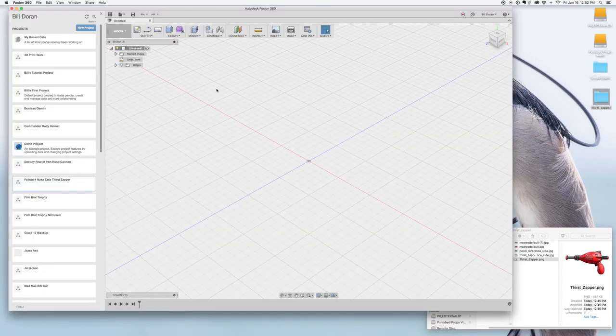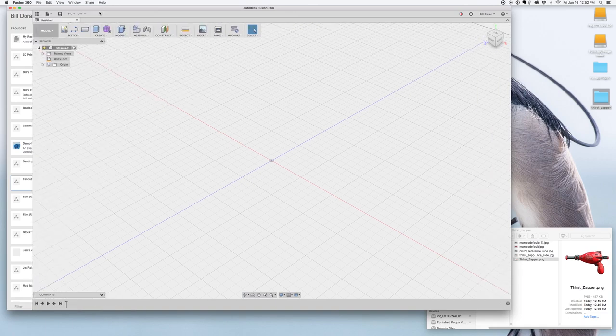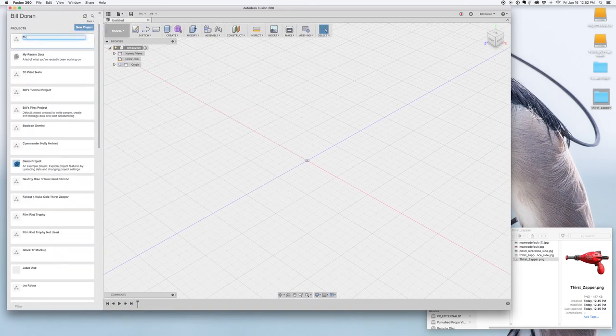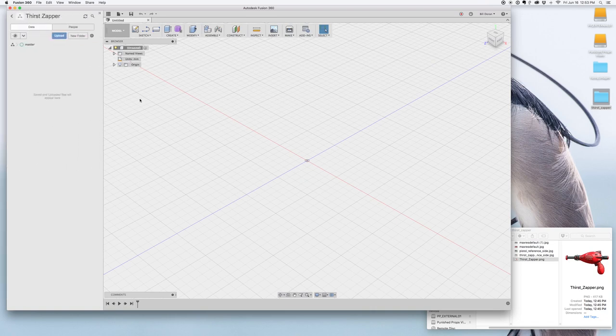Here we are in Fusion 360 — this is where we'll do our modeling. Over in this panel we'll start by making a new project called ThirstZapper, and our files will go in there. Once I open it, this project is where our ThirstZapper thing will live. First, let's grab that reference image we had before.